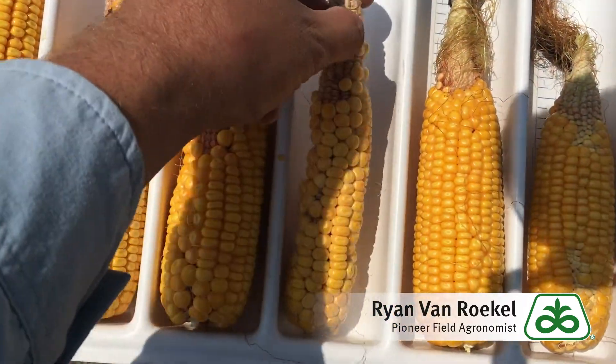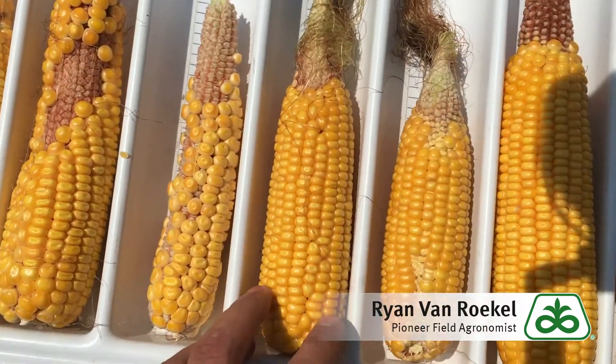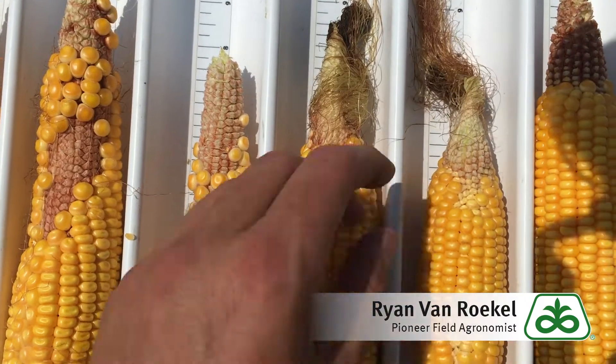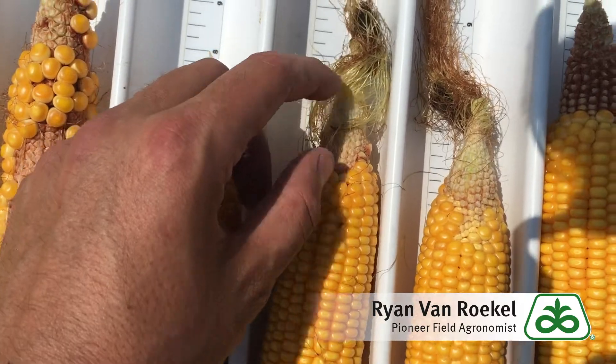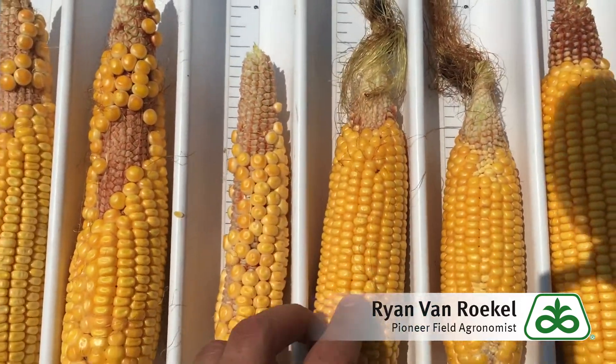But you can see just where they miss. Now over here is a couple more ones with noses. I left the silks on here — you can actually see there's still silks. Those did develop and then just didn't pollinate out there.